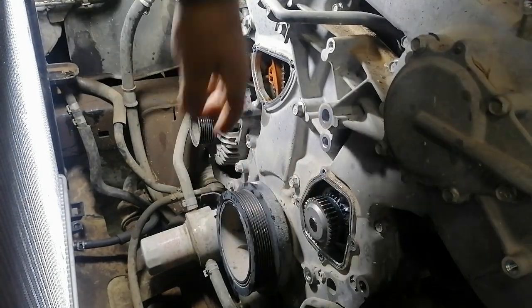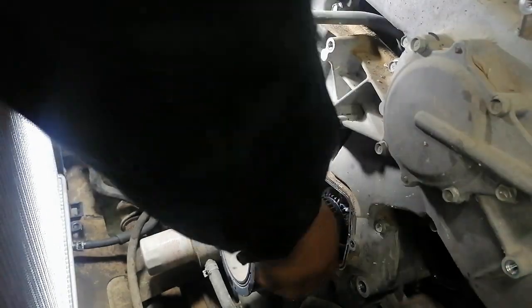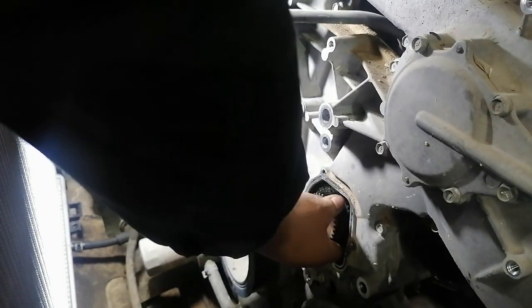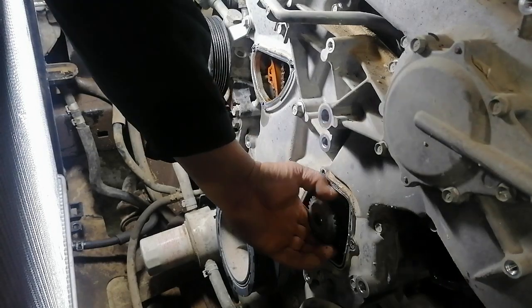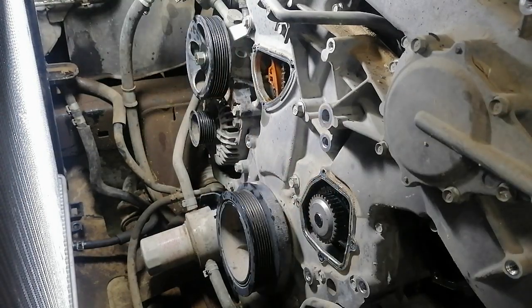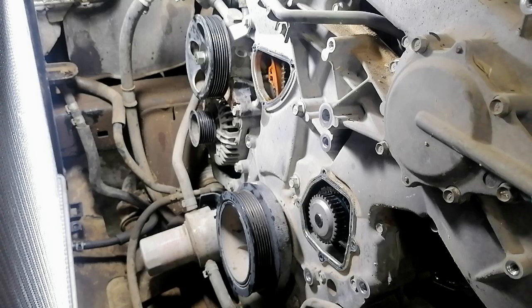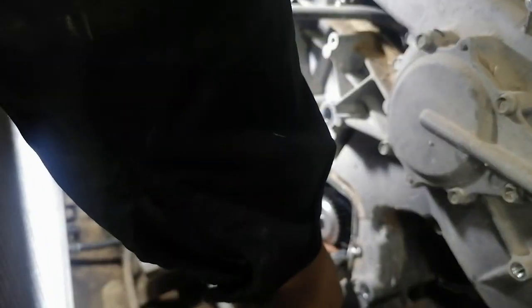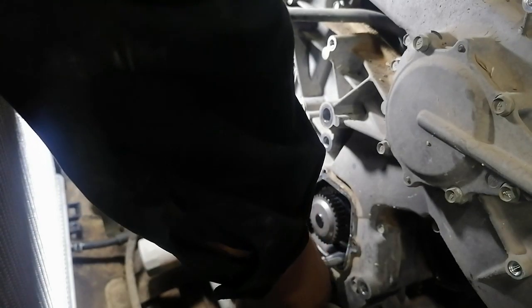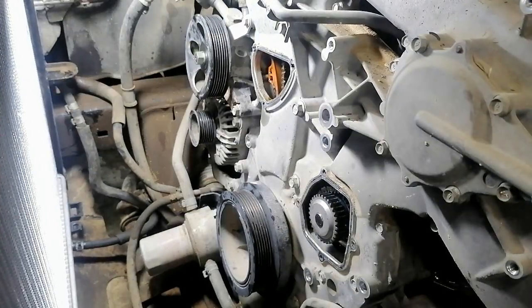Okay, it has gone in. Now support the timing chain. Let's put the bolt into position and turn it into the water pump.